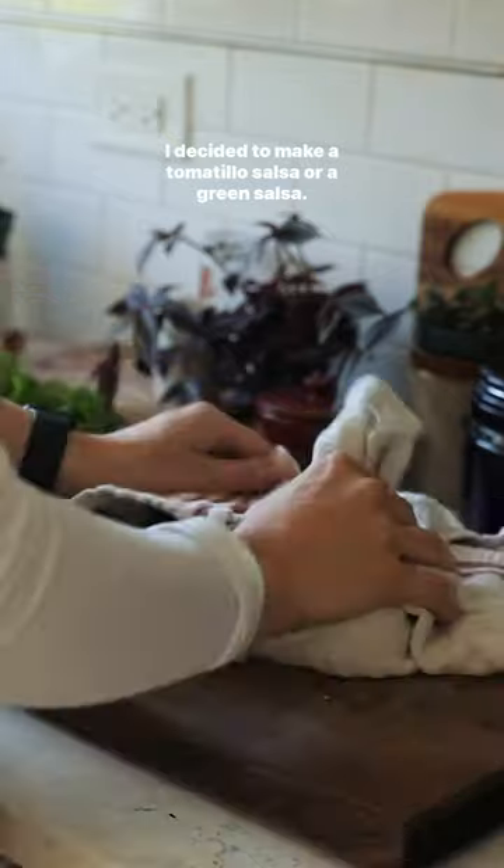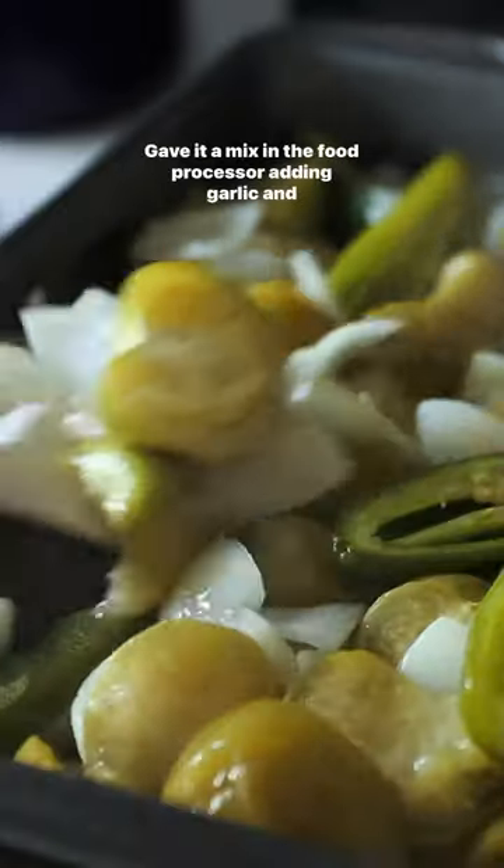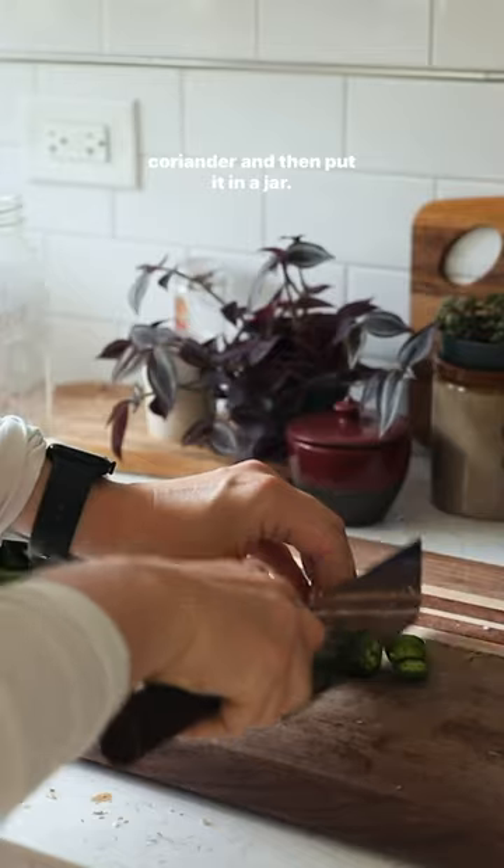I decided to make a tomatillo salsa, or a green salsa, and this is so simple. I just baked everything in the oven, gave it a mix in the food processor, adding garlic and coriander, and then put it in a jar.